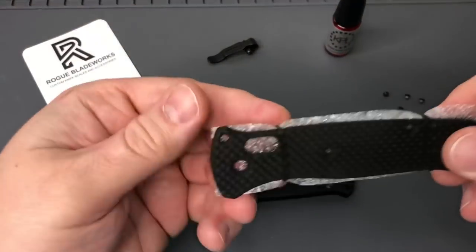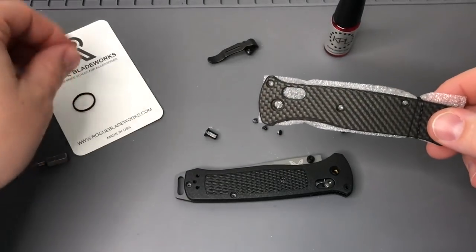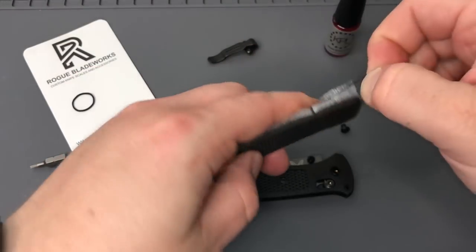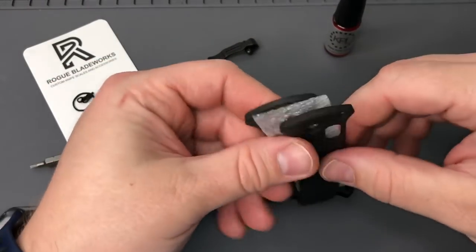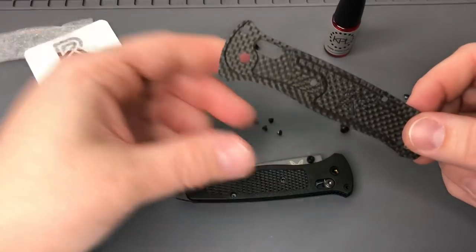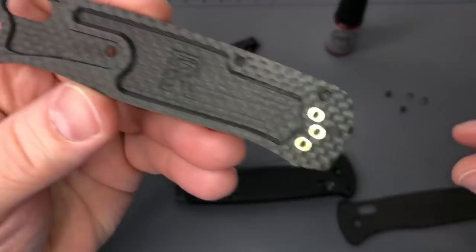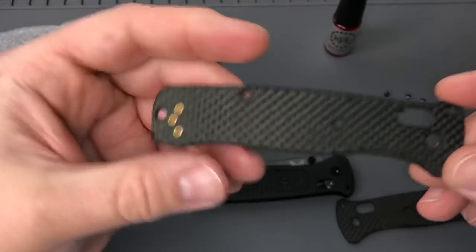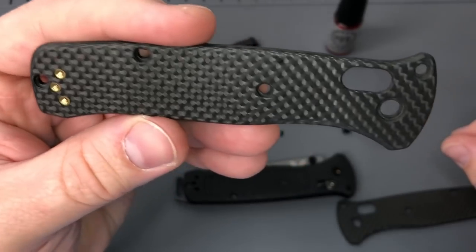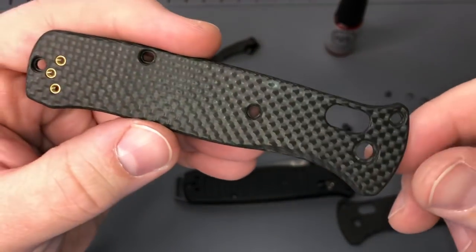Now let's take a look at these - it's Rogue Blade Works carbon fiber, and it's just fantastic. You can see how they've done all this milling inside, really strengthened the outside and anywhere there's a flex point. You can see kind of down past my thumb there, there's a flex point where that comes in, so it's got to be a little stronger, a little thicker on these scales.